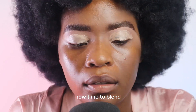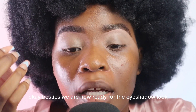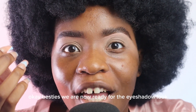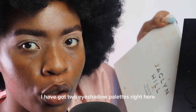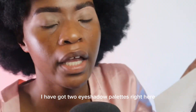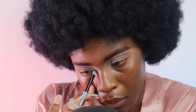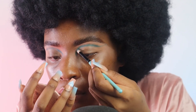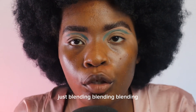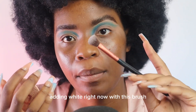Now time to blend. Okay besties, we are now ready for the eyeshadow look, let's do this! I have got two eyeshadow palettes right here. We are creating this shape right now — just blending, blending, blending, blending, adding white right now with this brush.